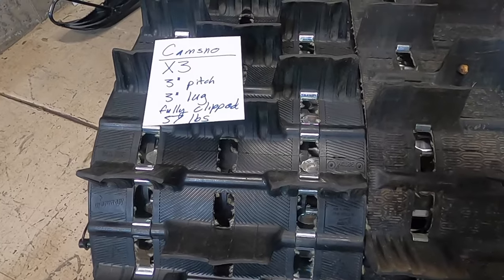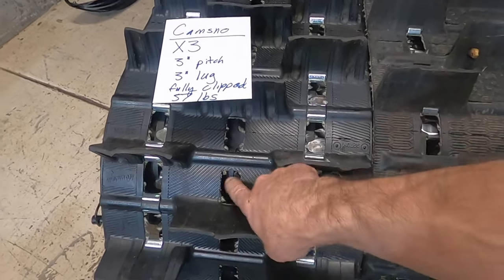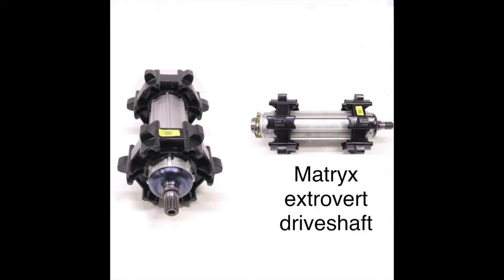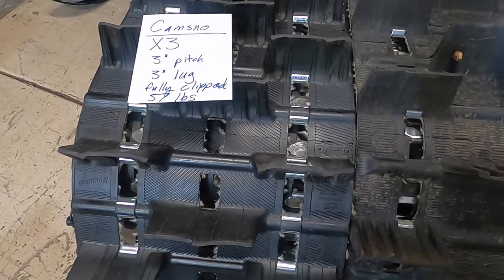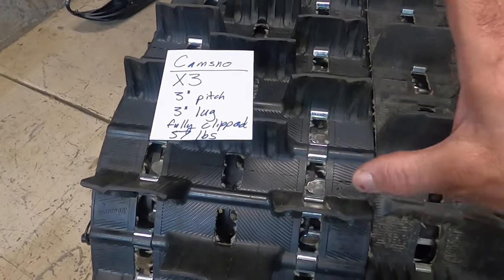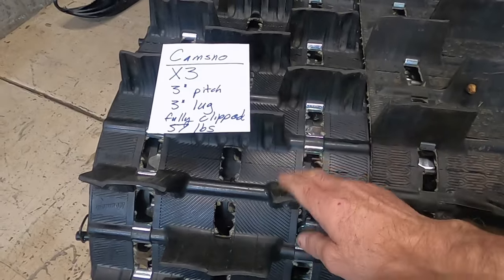If you have an older Polaris, really up until they had the Matrix, make sure you get a track with the hole in the center if you're going to use the center drive sprockets. If you have a newer sled like the Matrix, it doesn't use those to drive so you don't really need that hole. But great company — they have a number of different options, and that's the most commonly recommended track I see for Polaris.